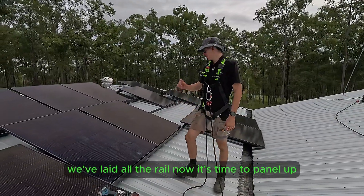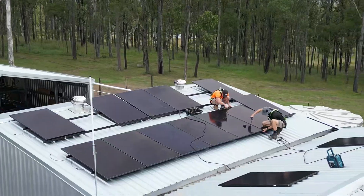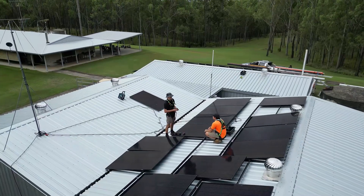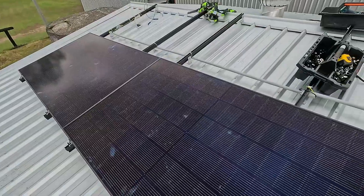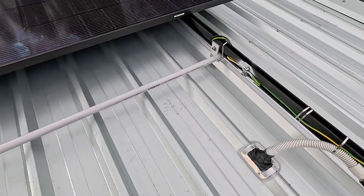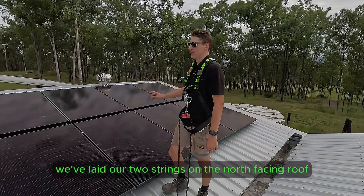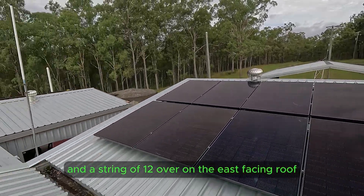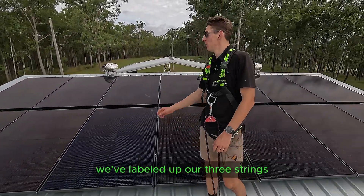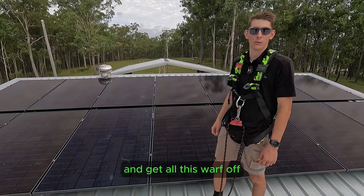Here we are at the final stage — we've laid all the rail, now it's time to panel up. At the end of the day we've laid our two strings on the north-facing roof, seven panels on each string, and a string of 12 over on the east-facing roof. We've labeled up our three strings and it's time to blow off the roof and get all the swirls off.